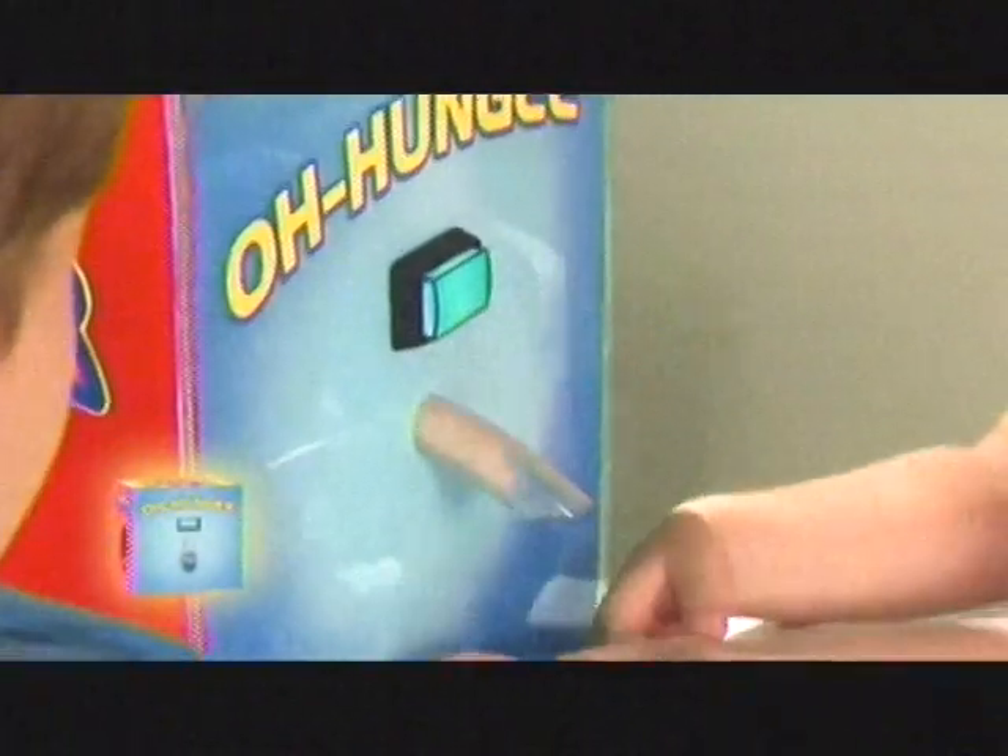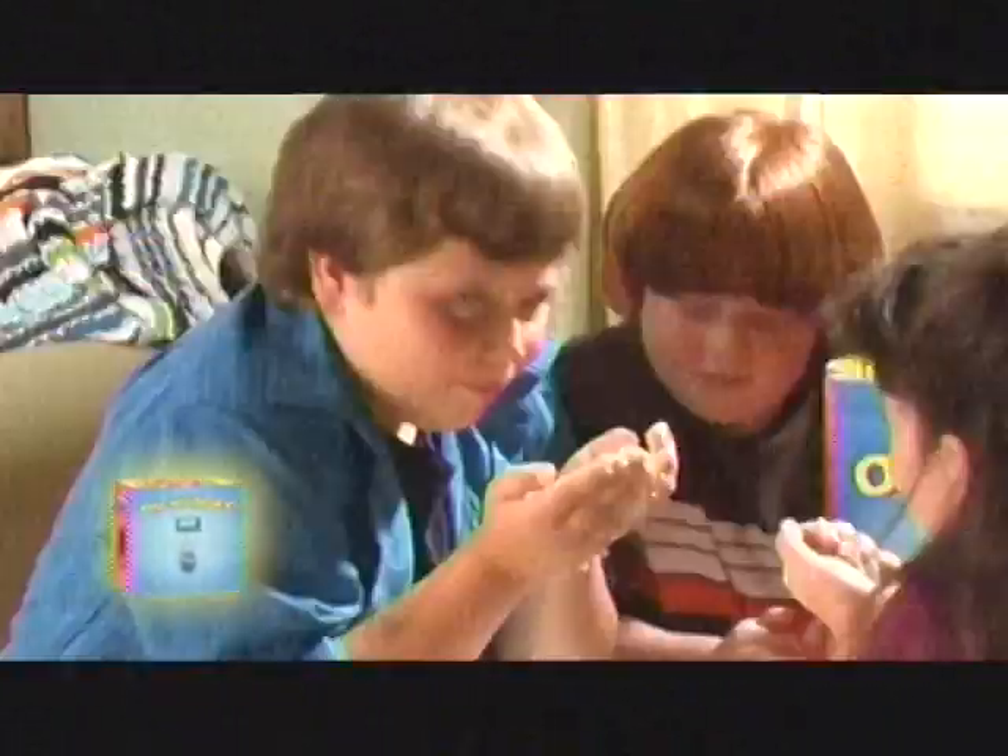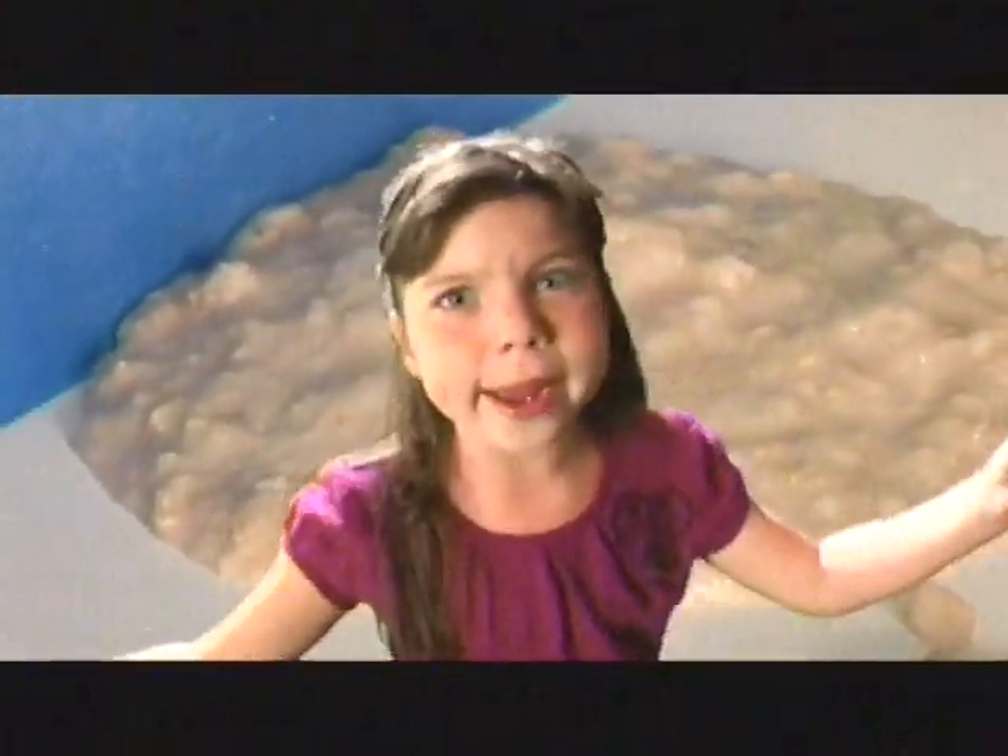Recharge and keep dancing with Oh Hungy. Oh Hungy! Boopie Doopie! Oh Hungy! It's real food! iJammer! Jizzle Jammer! Oh Hungy! I don't need your dinner, I have Oh Hungy!